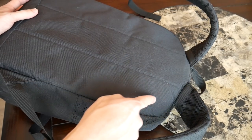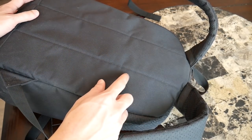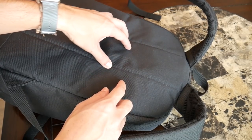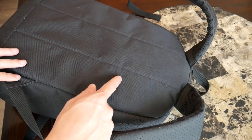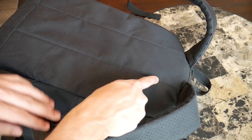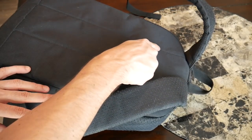The back panel itself is very simple and just kind of a soft fabric material. There's minimal padding here, and there's almost no elevation. So this is probably one of the bigger complaints with the bag — it will have a lot of sweat buildup if you're wearing this on a hot day or with a lot of weight. There's just not a lot of elevation or extra padding here.